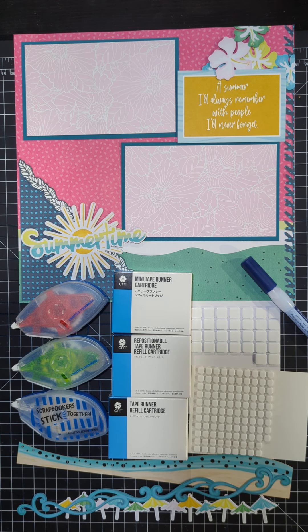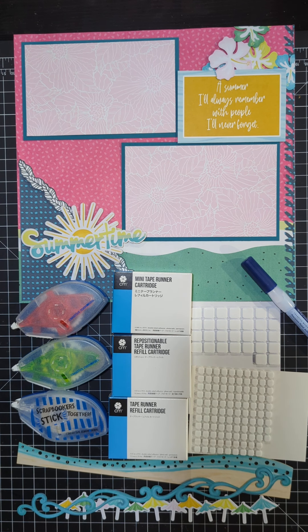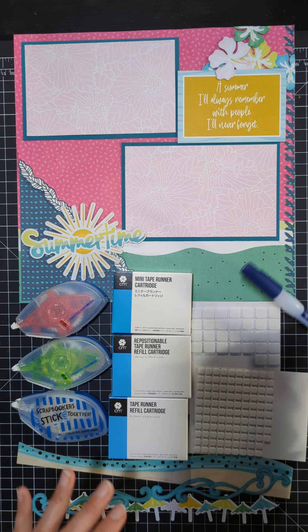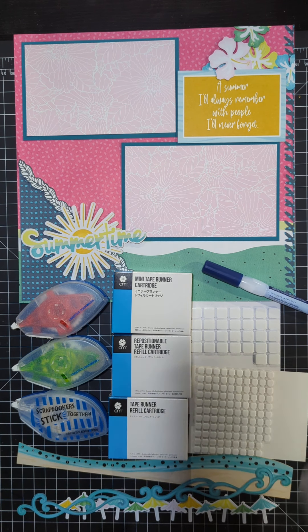So now I want to talk about our adhesive. There are several varieties of adhesive that you can choose from and it just depends on your personal preference. I have the five here that I use the most, and that is our tape runners, our foam squares, and the precision point adhesive.